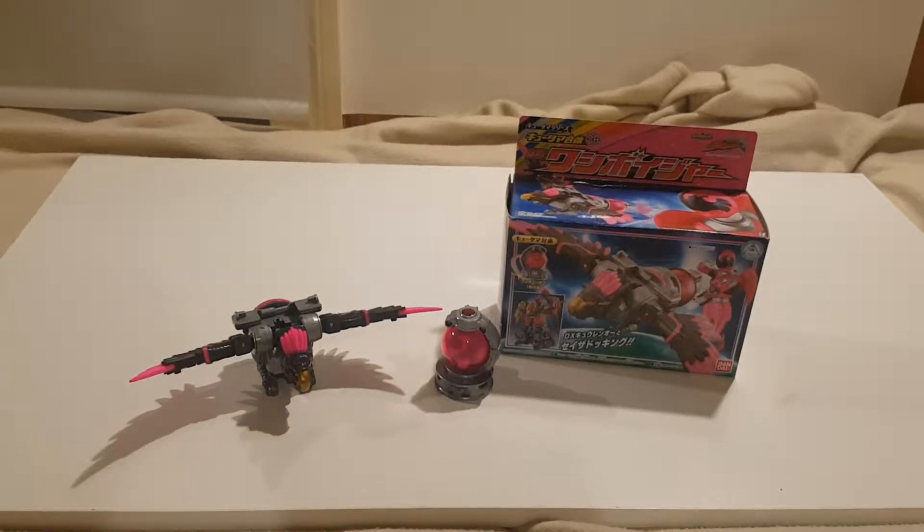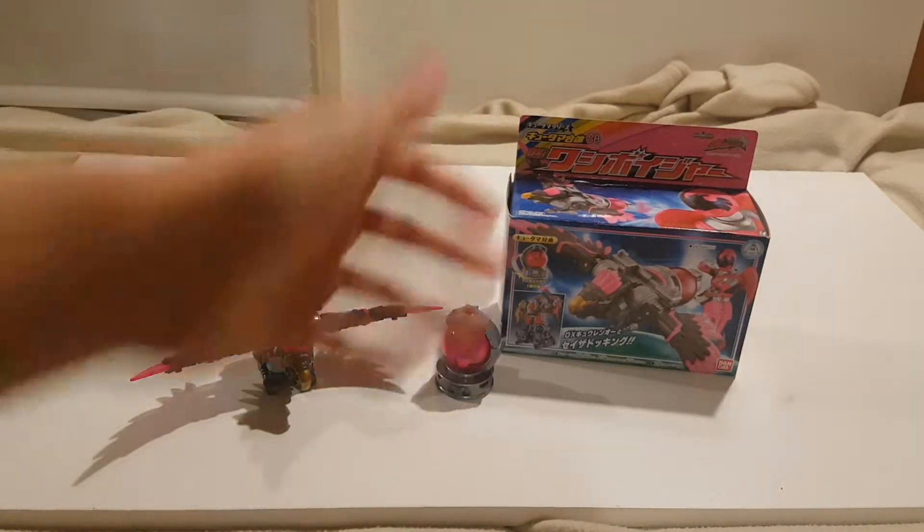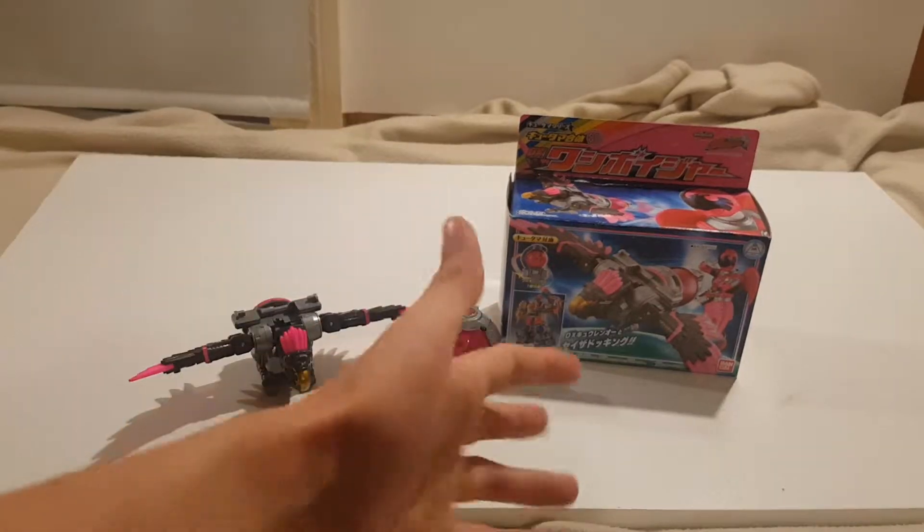Hello and welcome to the third and final installment of the individual Voyager reviews. I filmed these one after each other, so for me it's like doing a massive Q-Ranger marathon, but this is the Q-Tama Gattai series number 08 DX Washi Voyager.